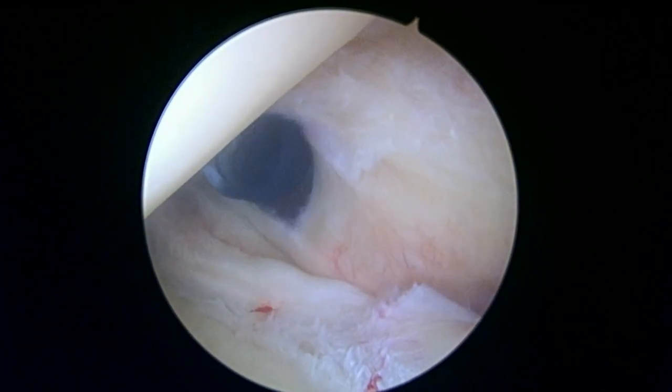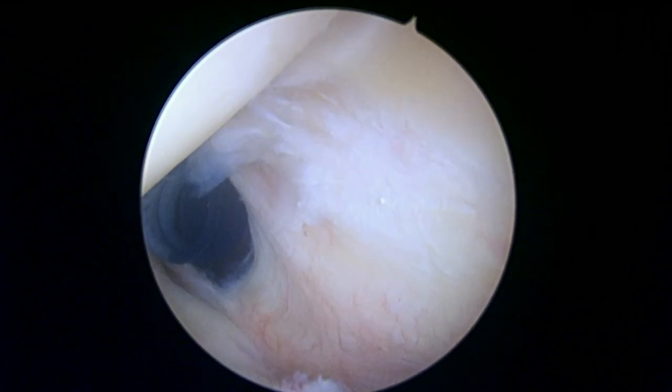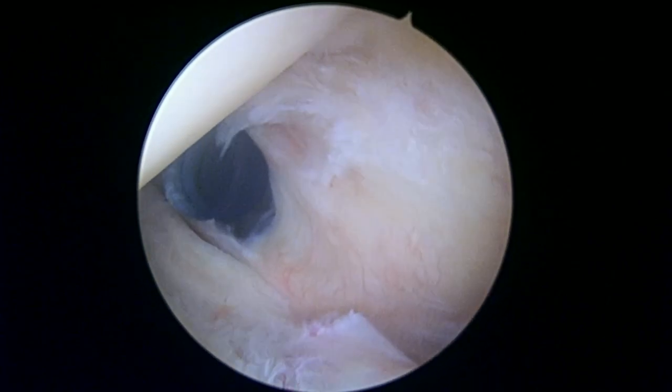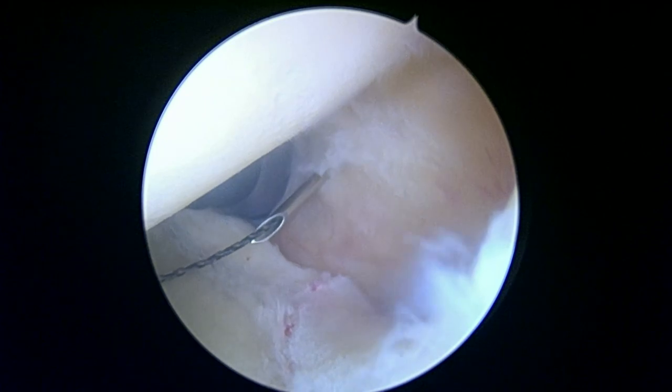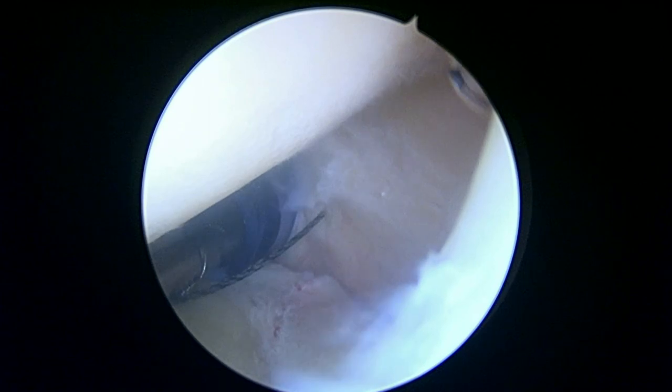We're going to pass a provisional marker stitch across this — we'll show you more in a minute. We're passing this spinal needle across the distal side of the tear here, the posterior side of the tear, and then we're going to back out the needle and pull that through and load it with a suture. This is going to serve two functions: one is it's going to allow us to find this part of the tendon very quickly when we change positions with your shoulder, and the other is it'll function as a suture we can use as part of any repair we may have to do.